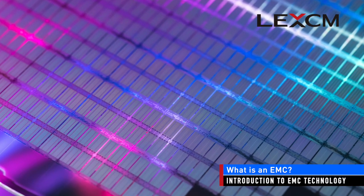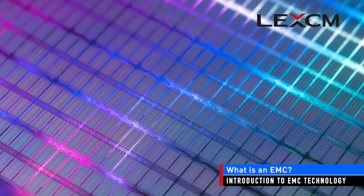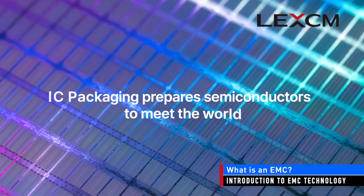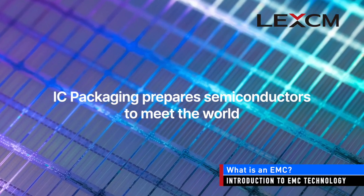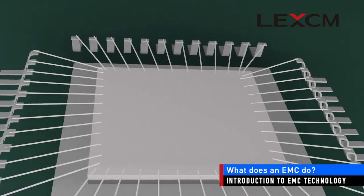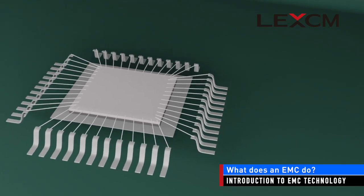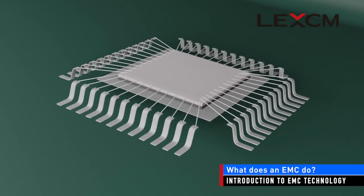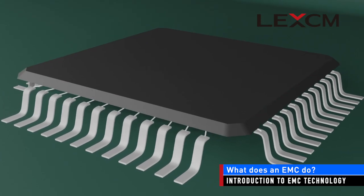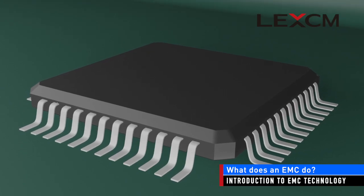Semiconductors are wonderful devices, but they are small, delicate, and need to be connected to the outside world. IC packaging is the process of preparing semiconductors to meet the world. Semiconductor chips are typically mounted and electrically connected on a metal or organic substrate, after which the assembly is overmolded with an EMC to protect the electrical and mechanical connections.